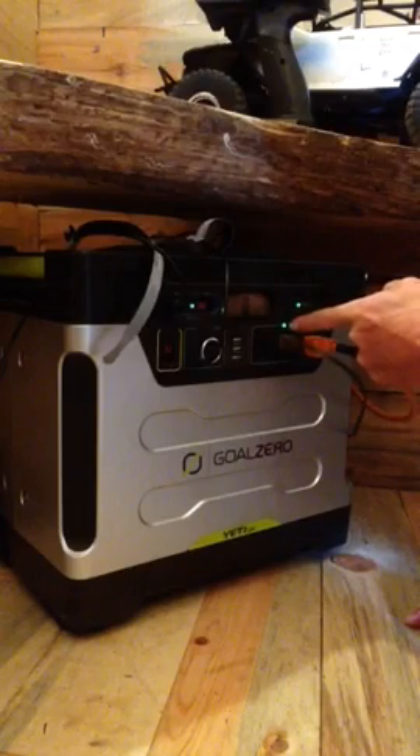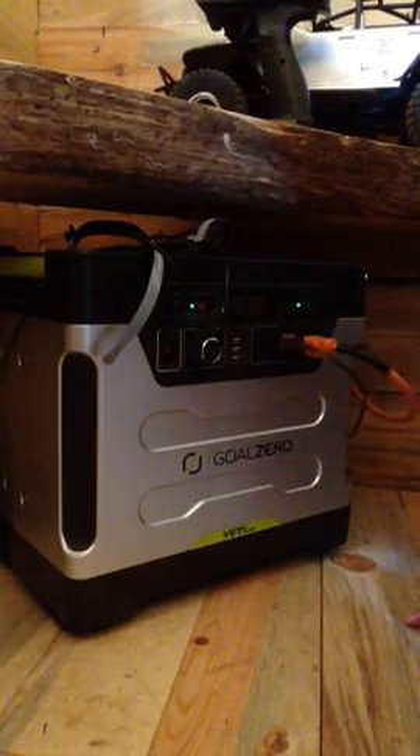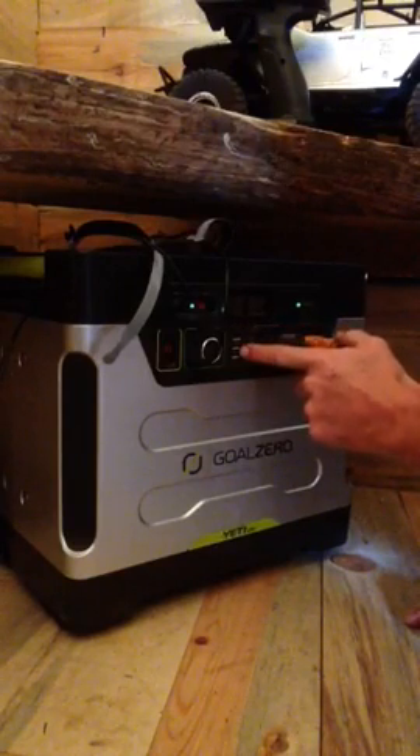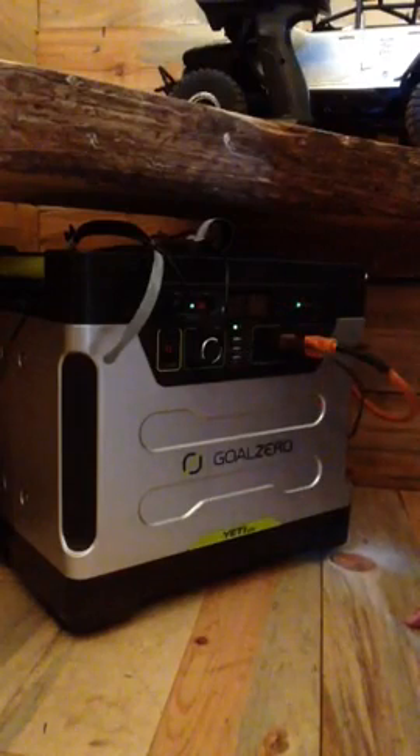If an outlet isn't in use just turn off the power to that particular outlet. You have USB ports as well for charging devices. Just don't forget to turn on the outlet you want to use, otherwise you will plug in your device and it will not charge.